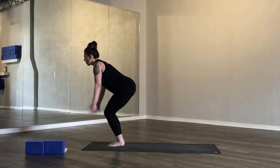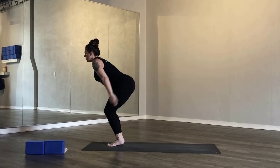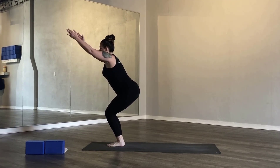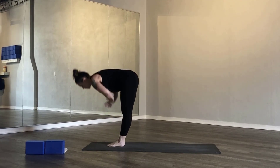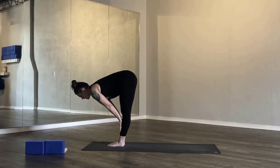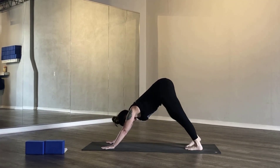Exhale, drinking bird — lifting your heels up high, airplane your arms. Inhale, chair pose. Exhale, drinking bird. Inhale, chair pose. Exhale, drinking bird. Inhale, rise up to mountain pose. Exhale, standing forward fold. Breathe in, find your halfway lift. Exhale, take your palms, step back, cycle through the vinyasa. Exhale, downward facing dog.